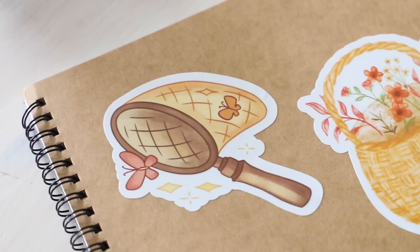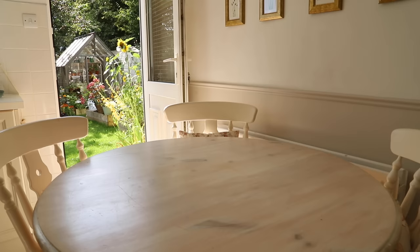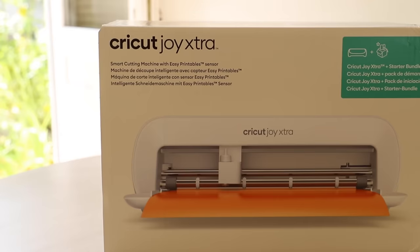This video is sponsored by Cricut. A brand new Cricut machine has launched and I got my hands on the new Cricut Joy Extra. So let's have a little look inside.